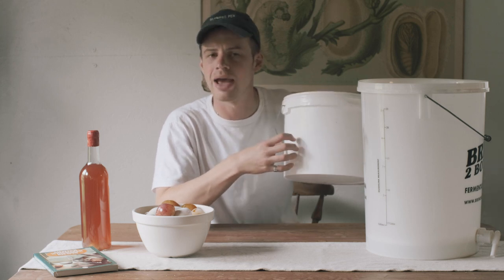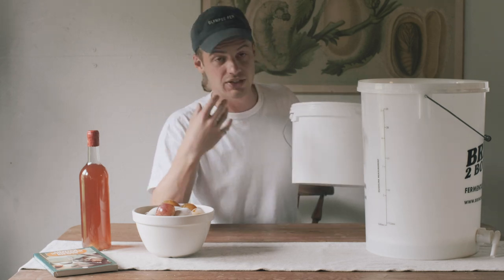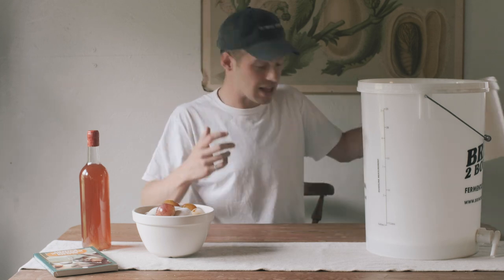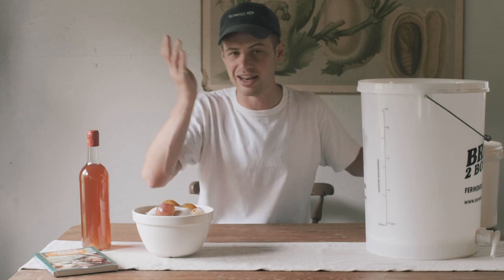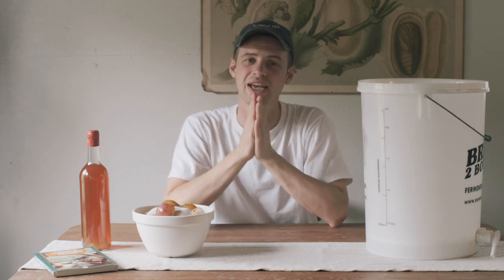These buckets usually contain things like mayonnaise or salt and are just discarded or recycled, so you could turn one into something very useful. Just have a conversation with the chefs at any pub or restaurant and I'm sure they'd be happy to oblige. If you do go down that route, give it a thorough scrub and get rid of any trace of what was in it before, because that could spoil your wine.